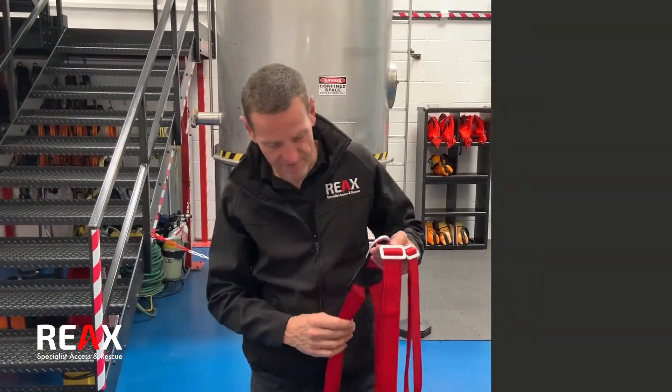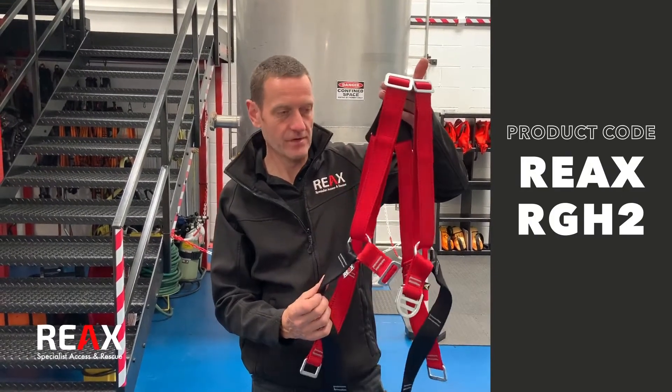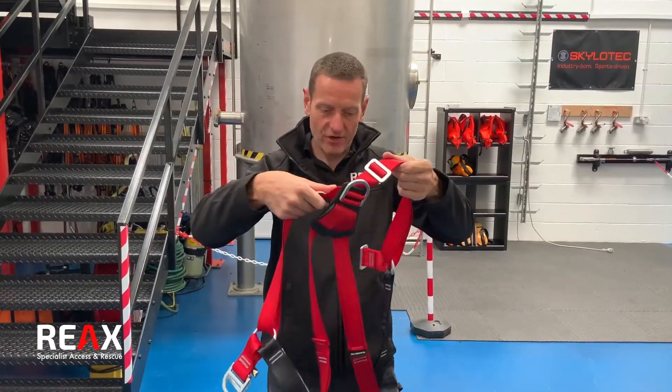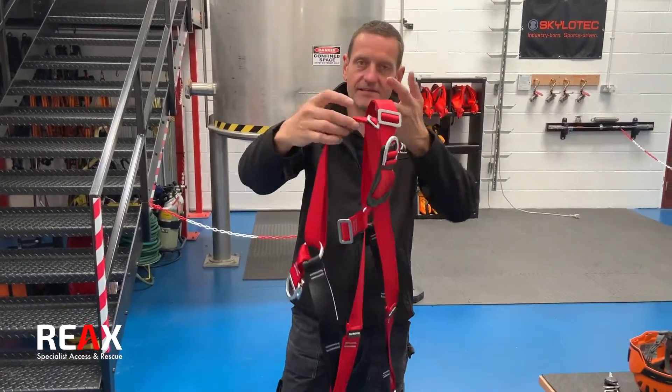We'd like to introduce you to the REAX 2.4RS harness, the RGH2, red and black. It's colour-coded nicely so the red part is the top part of the harness and black is the leg loops.